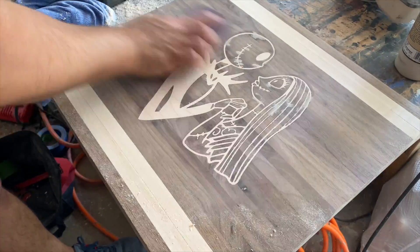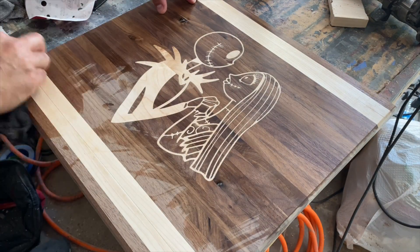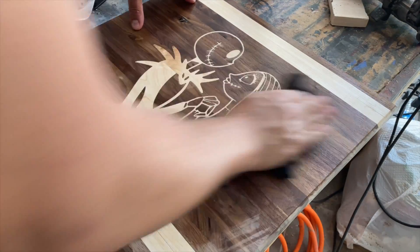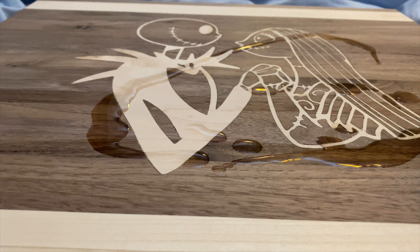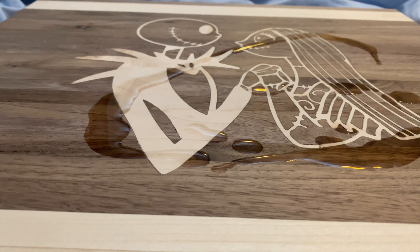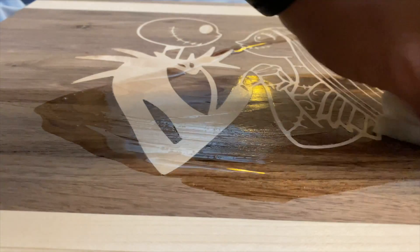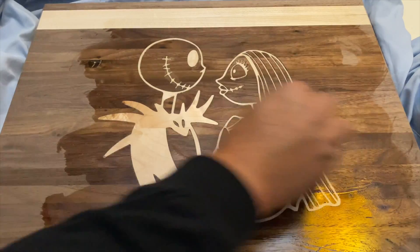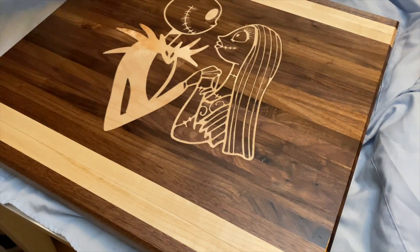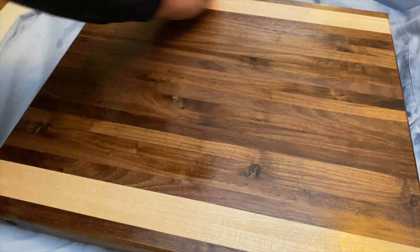I do recommend that you add some kind of edge treatment, but the preference is yours. Once the sanding was done, I took a wet rag and spread water all over the board to raise the grain. Once the water was dry, I sanded the board smooth once again for the final time. And now the moment of truth — adding oil. I added four coats of oil and three coats of conditioner, allowing a minimum of 30 minutes to dry after each application. And here's the final product — what do you guys think?